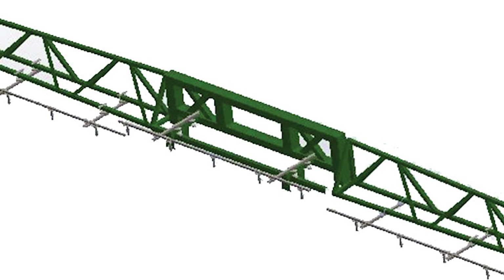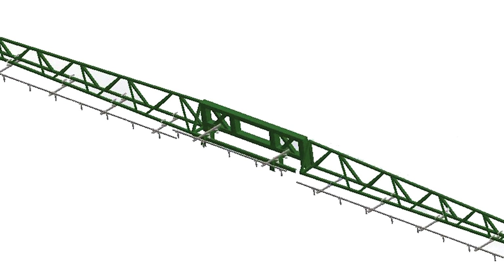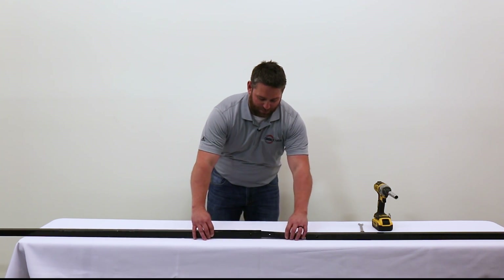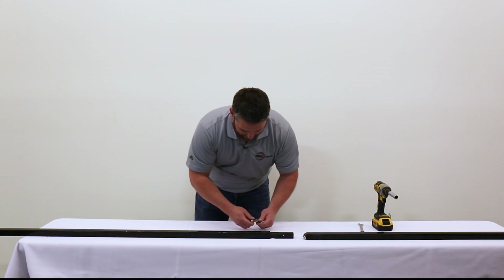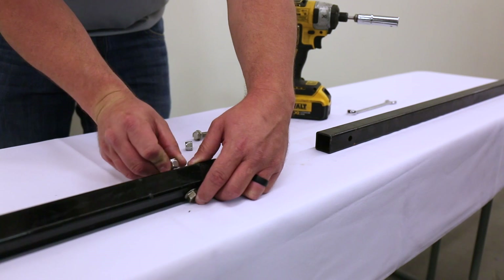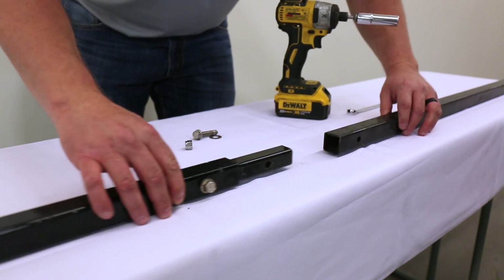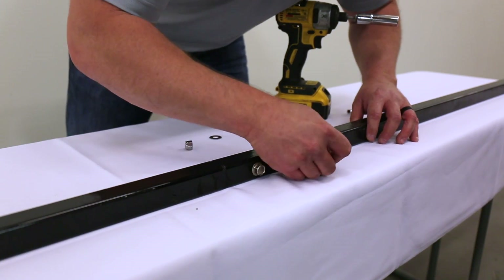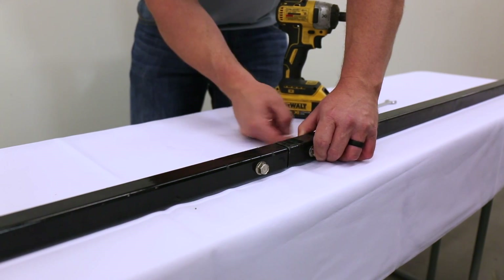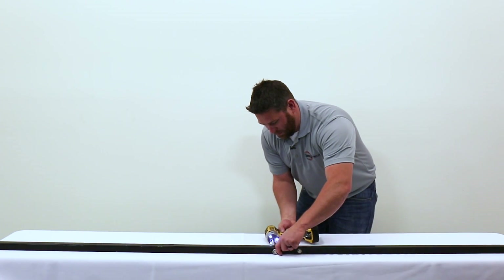Now that we've installed all of our 39-inch extension tubes onto our primary and center section booms, we're ready for our 5-foot boom section installation for our wide drop boom. Take our 5-foot boom extension with our 8-inch boom connector and slide it until the holes line up. Put our bolt through with our washer on the nut side, slide the two together, and tighten them up. Repeat this for all your 5-foot boom sections for your primary boom.